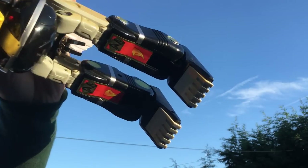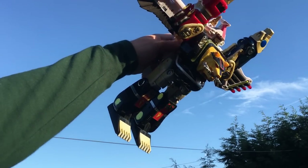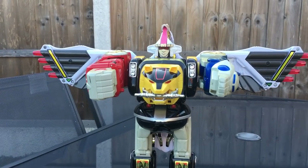Hey guys, Ryan here and let's talk Season 3 Megazords. And of course we're starting with the one so good they named it twice — the Ninja Mega Falcon Zord, or Ninja Falcon Megazord.